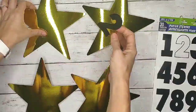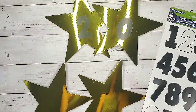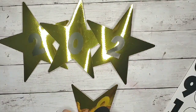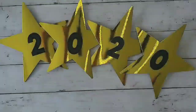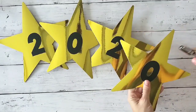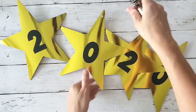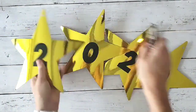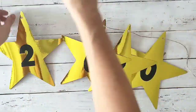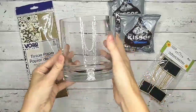So the first DIY — this one's so simple. I took the shiny gold stars with some numeric stickers, and I just arranged the year 2020 for the New Year that we're celebrating. I took a hole puncher and punched holes at the top, then strung some twine through these stars. This is like the easiest banner in the world, and you'll see how I decorated with it later in some of these images.